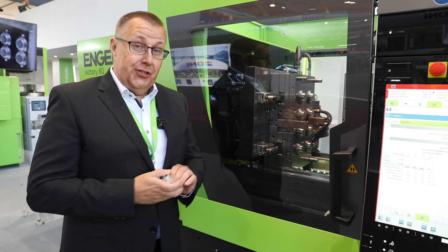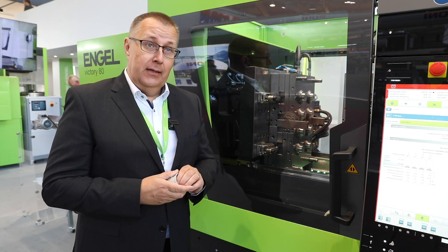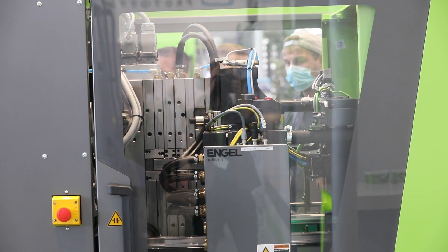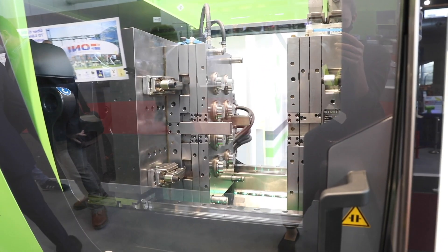Welcome to the Fakuma business unit technical molding exhibit. We are looking at a hydraulic machine which has some new features. We are now in serial production of the new injection unit 460, which we showed earlier as a pre-glimpse at the K-show. Now we are already in serial production.